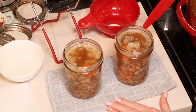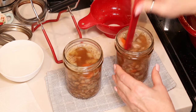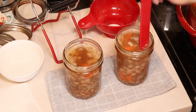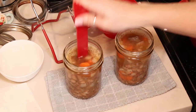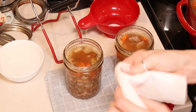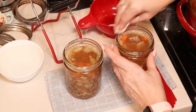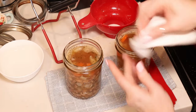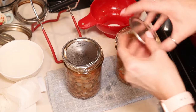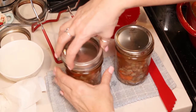Once you've filled your jars to your one inch headspace, you're going to use a debubbling tool, plastic butter knife, or chopstick to release your air bubbles. Then we're going to use a paper towel dipped in white vinegar to clean the rims of our jars — we don't want anything to interfere with getting a good seal. Then we're going to center our lids on our jars and add our bands to fingertip tight.